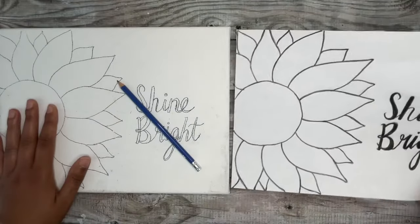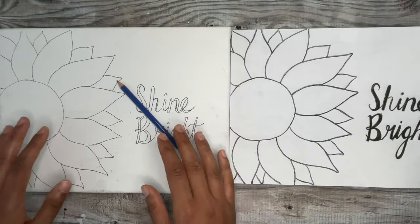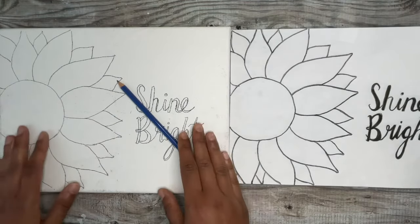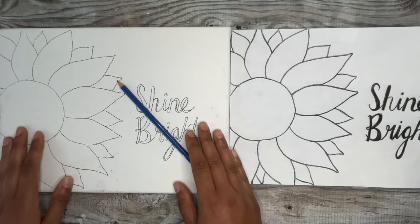An 8x10 stretch canvas also works really nicely. But this method also works on wood panels, ceramic, metal, and even material. The sky is the limit here with these methods. Alright, let's get to it.